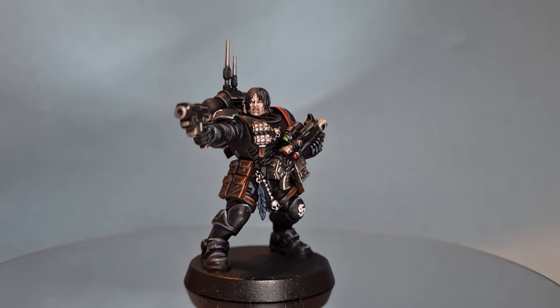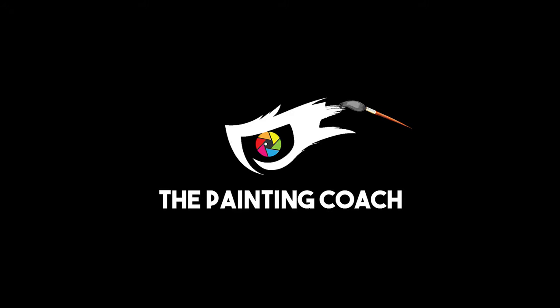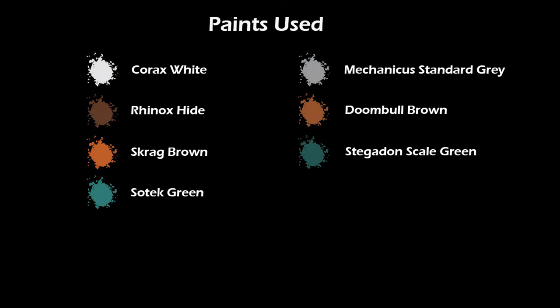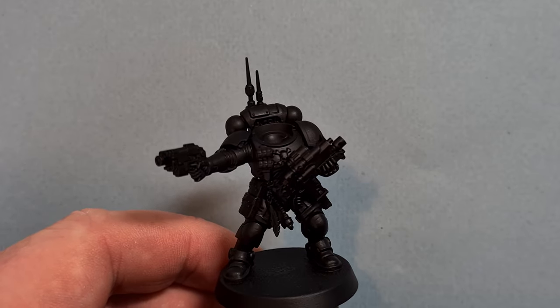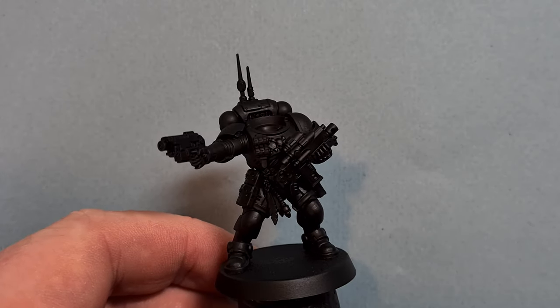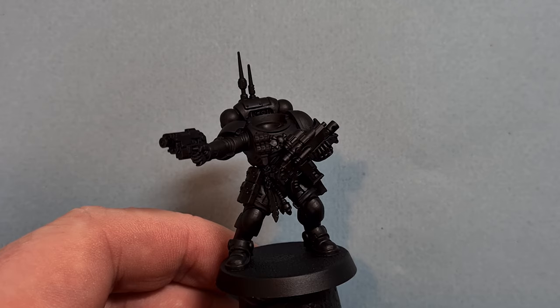In this video I'll show you how to paint a Raven Guard Space Marine. Let's get started. It's a new brush day - Winsor & Newton Series 7 Size 1. I'll pop a link to these in the description.